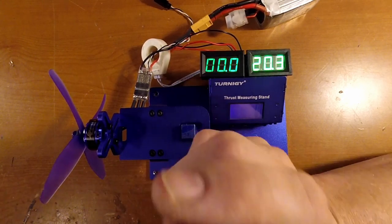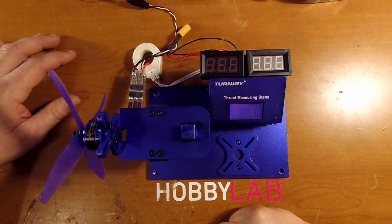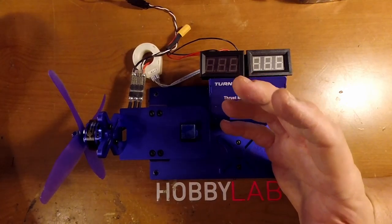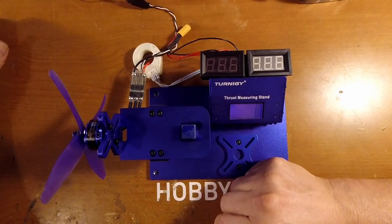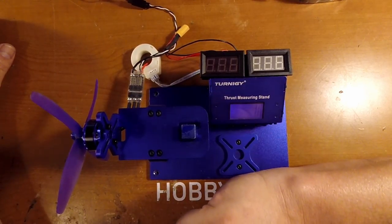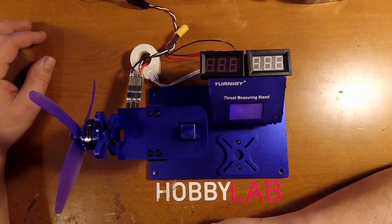I'll get the numbers together and have a link below with a Google Doc working out all the efficiency figures. We'll see how they compare to the 2300 and other motors. I'm still hoping to get my hands on a 2207, an F40, an F60, and now I really want an F82 — and I'm interested in the F40 V2s to see how they compare, as they're a little pricier but not by much. So far I've been really happy with these in both 2300 and 2600 KV form on the race quad. Thanks for watching.